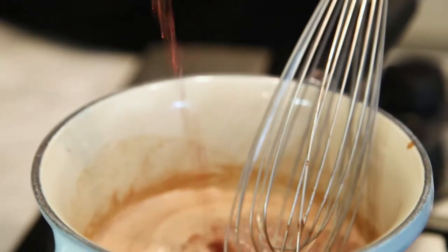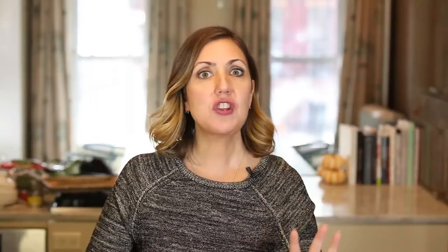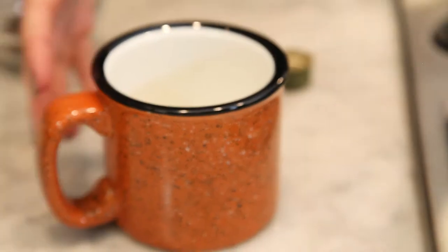Now you have your hot chocolate, but to make this a little extra special for the grown-ups, at this point you want to add a little bit of red wine. Let it heat through, but don't let it get too hot because all the alcohol would burn off — and what's the point in that?